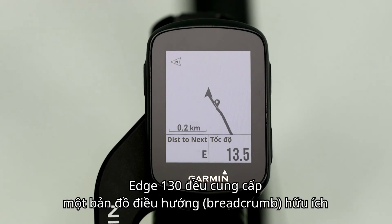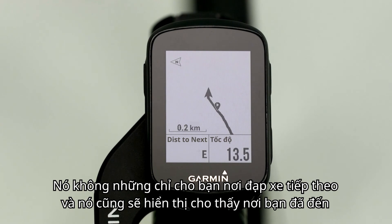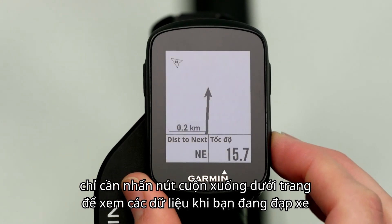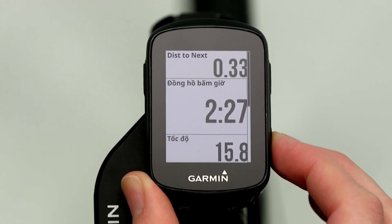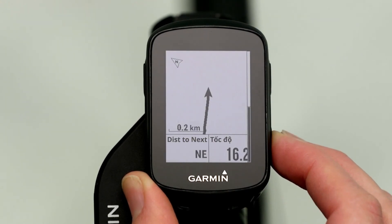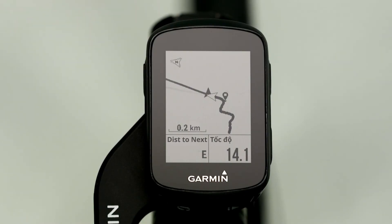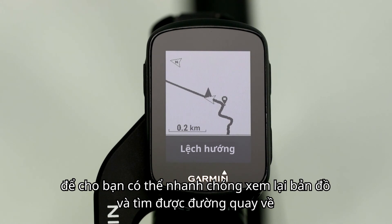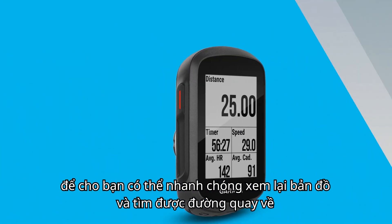Wherever you ride, Edge 130 provides a helpful breadcrumb map. Not only does it show you where to ride next, it also shows you where you've been. Just press the button to scroll down through the page loop while you're riding. And if you go off course at any point, you'll get an alert on your Edge so you can quickly view the map and find your way back.